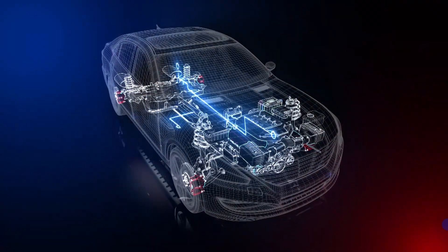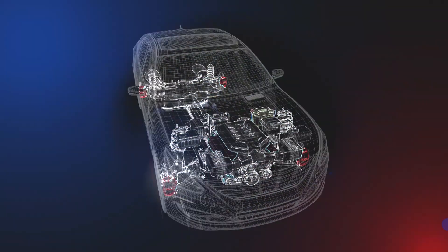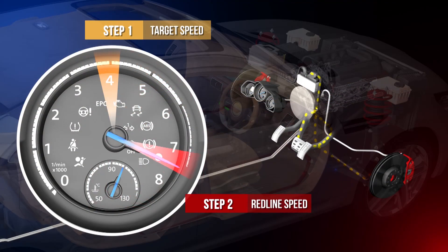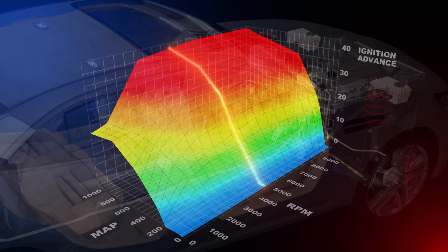In this AutoMate training video, we'll be exploring launch control technology. Fitted to modern high-performance vehicles, launch control systems rely on sophisticated arithmetic to produce fast, consistent starts in all conditions. Here's a preview of what you can expect to see in this module.